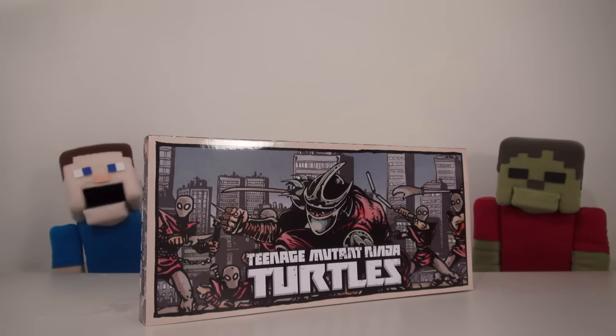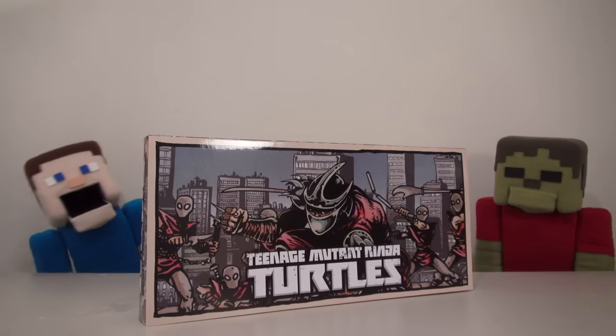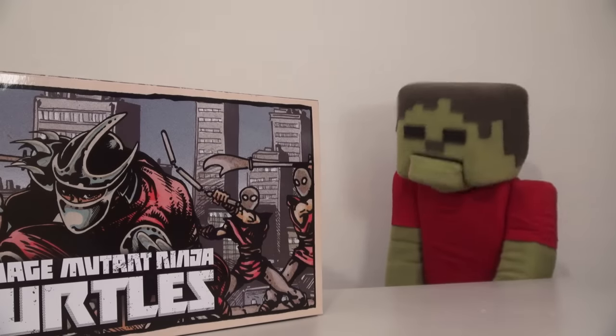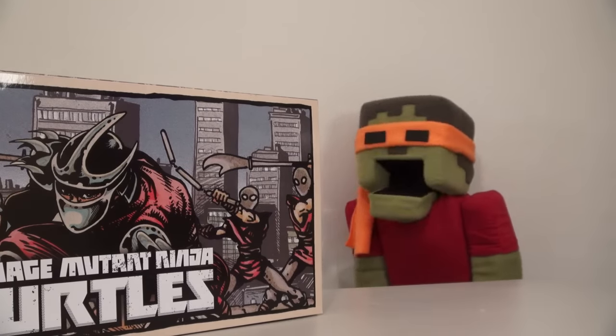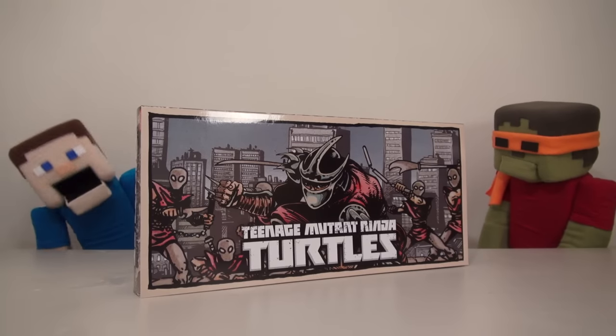Hey kids! Welcome back to the Puppet Steve Show! Today we're looking at some Teenage Mutant Ninja Turtles items by NECA! We love Ninja Turtles, right Debbie Steve? Ninja Turtles! Turtles! Ha ha! I was happy, Steve! He's one big huge Ninja Turtles fan!